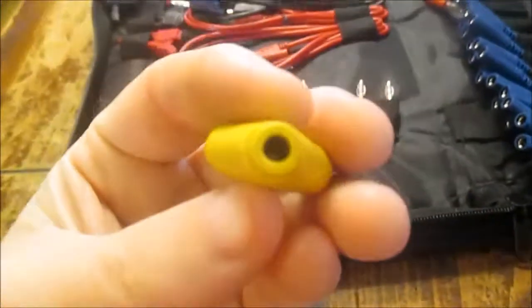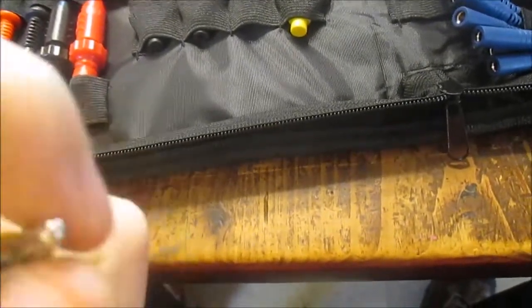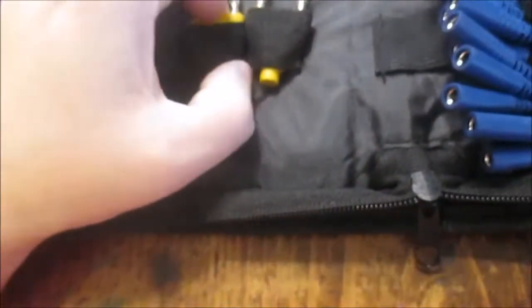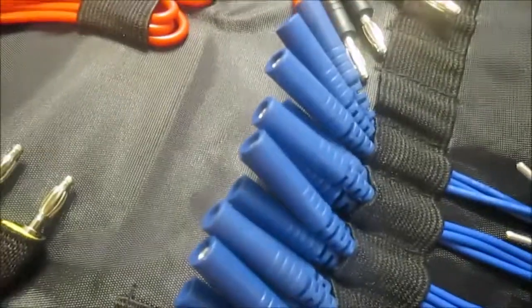These I'm not sure what these are for. Okay, there's some more of these little covers to protect the flexible back probes. These are all back probes over here.